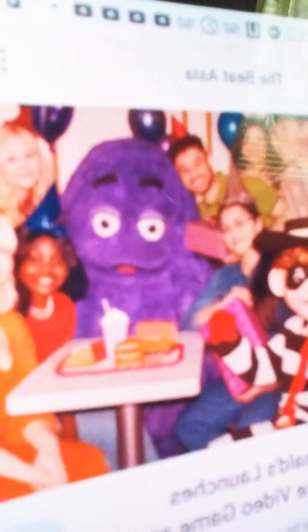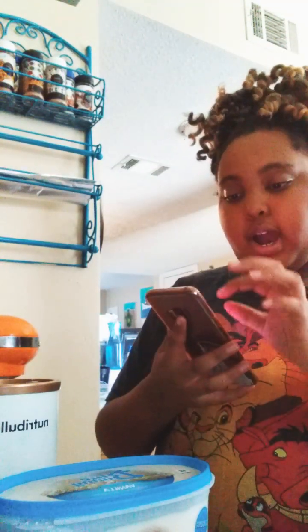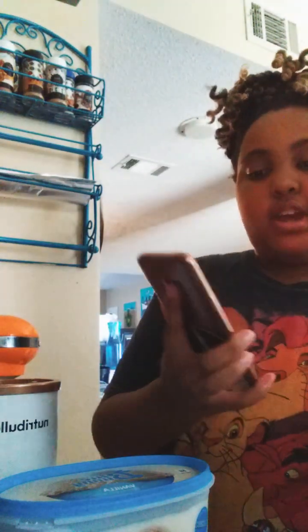Today, we are going to be trying to make a Grimace shake. And if you don't know what Grimace is, this is Grimace. McDonald's came out with a Grimace birthday shake, and I didn't get to try it. This is the shake, but like I said, I didn't get to try it, so I'm going to make one.